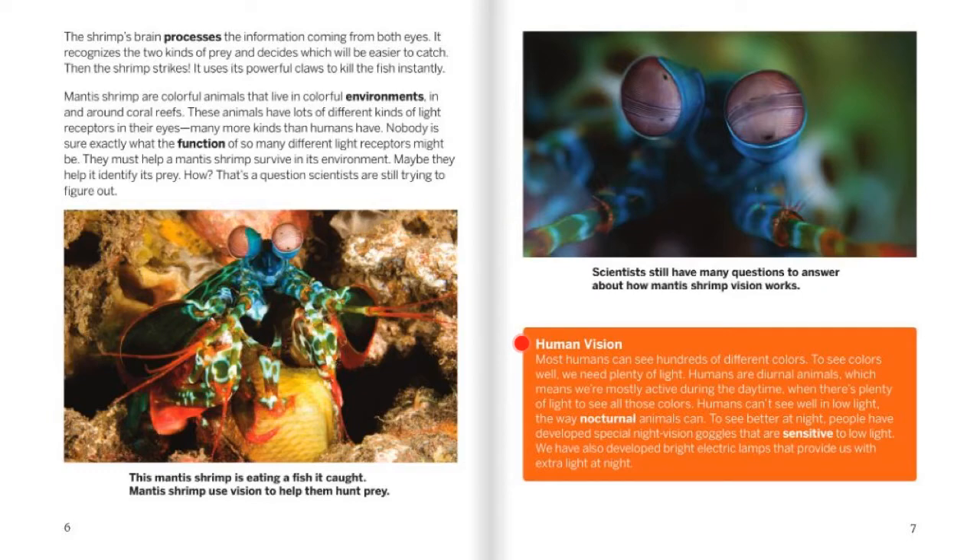Human vision: Most humans see hundreds of different colors. To see colors well, they need plenty of light. Humans are diurnal animals, which means that they are mostly active during the daytime, when there's plenty of light to see all those colors. Humans can't see well in low light the way nocturnal animals can. To see better at night, people have developed special night vision goggles that are sensitive to low light, and we have also developed bright electric lamps that provide extra light at night.